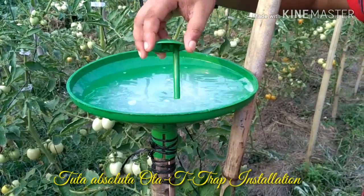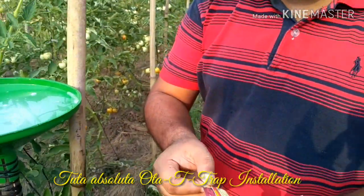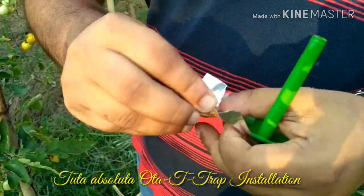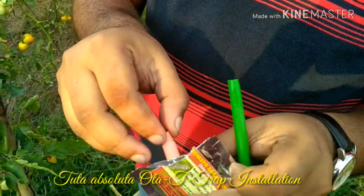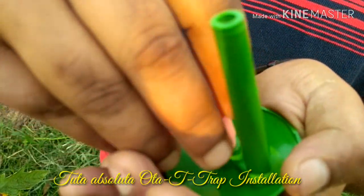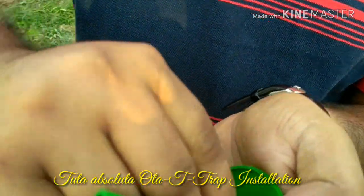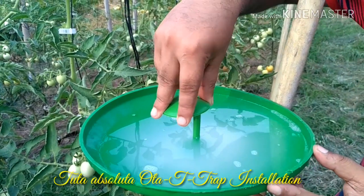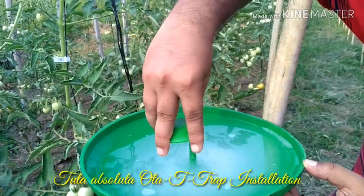Now we install the pheromone lure on the cap of the otati trap. We take the capsule, tear it, and bring out the pheromone lure. We fit the pheromone lure into the cap tightly. Then we place the cap back into the otati trap and adjust it into its knob.